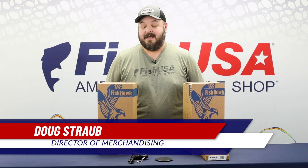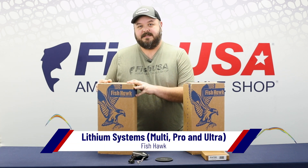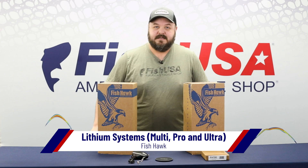Hey guys, Doug Straub here with FishUSA. Today we're going to talk about the three new FishHawk systems from Graydon Outdoors. We have the Ultra, which replaces the X4D. We have the Pro, which replaces the old X4, and then we have the Multi, which replaces the X2.